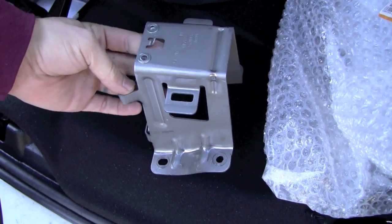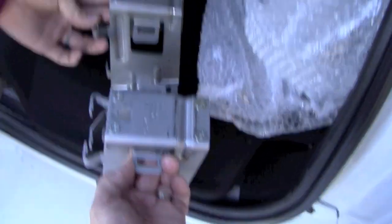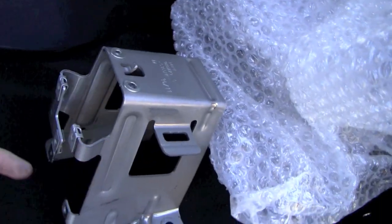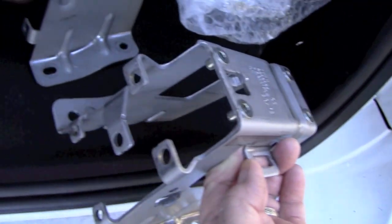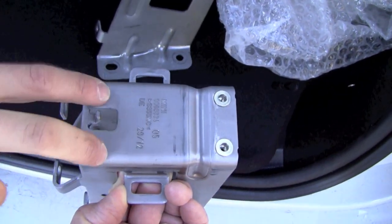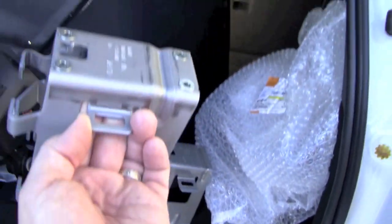So this is the bracket we removed, and this is the one that's going in. You can see it's a little bit longer. We're going to need to transfer the PEM nuts over to the back of this new one as well. This one also has the other two mounting holes for the armrest. So this is the one that's going to go in.